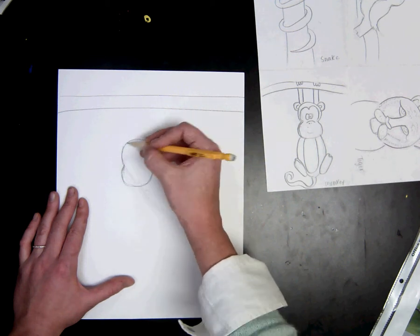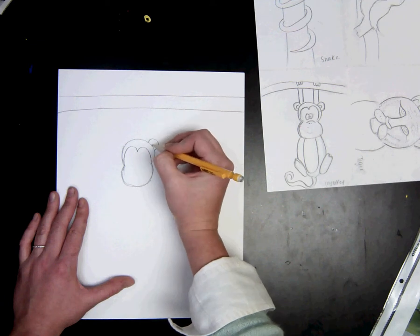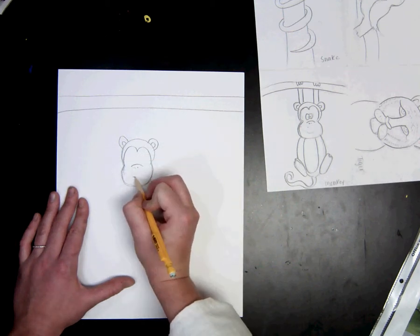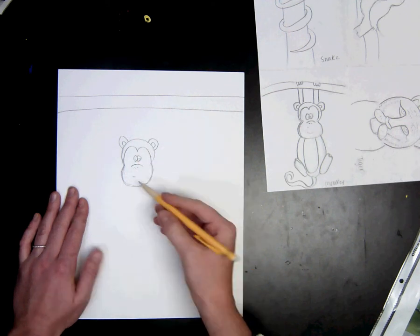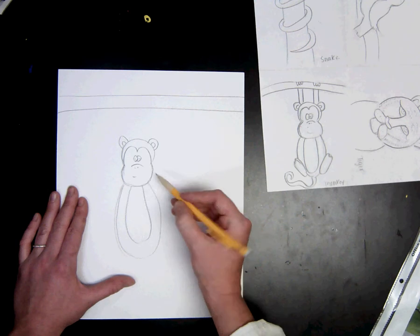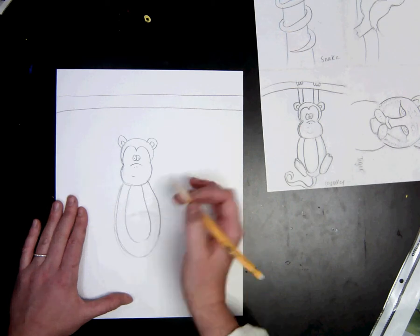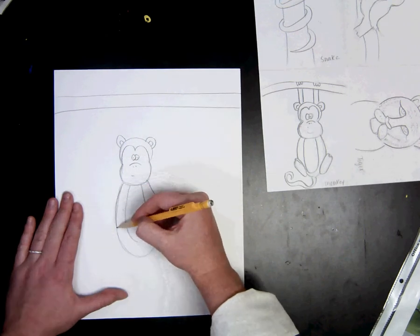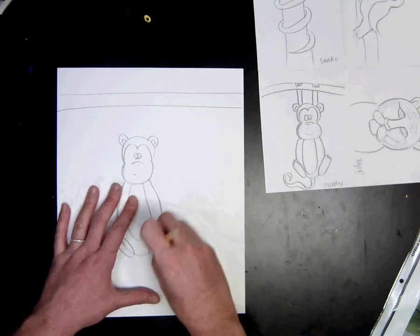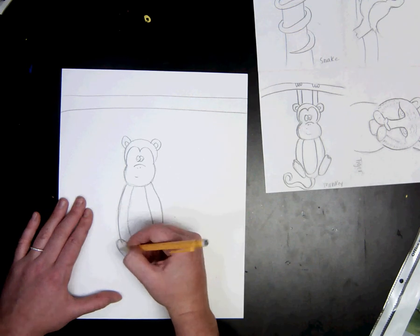I'm going to draw lightly at first so that I can erase if I make a mistake. Taking my time. You may be doing a monkey or a different animal, so you will have to try your best by remembering and looking at your sketch. Now when you're drawing it this time, it's really important that you want it to be nice and big, taking up lots of space.